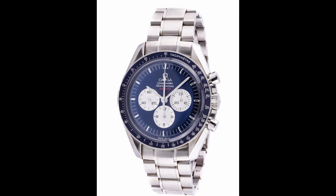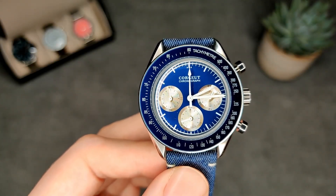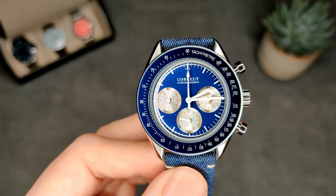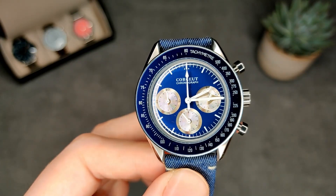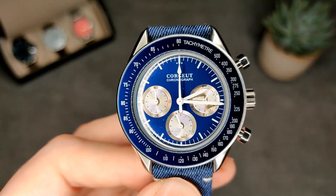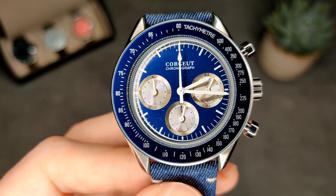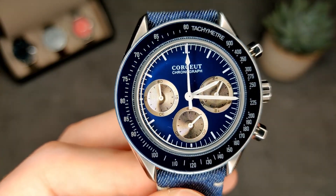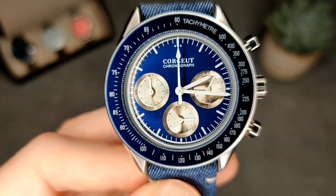This is an homage of the Speedmaster. They do a few different versions — this version with silver sub-dials, a black version with silver sub-dials, and a black version with black sub-dials. I went with this one as I thought it was something a little different. Speaking of the sub-dials: at three o'clock we've got the 24-hour sub-dial, at six we've got the ticking seconds hand, as this is actually a mech quartz.